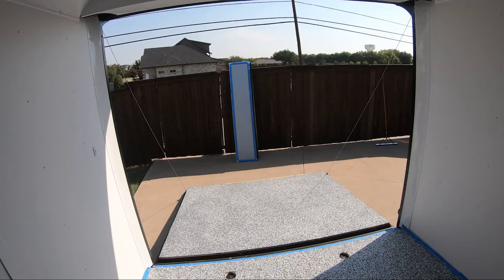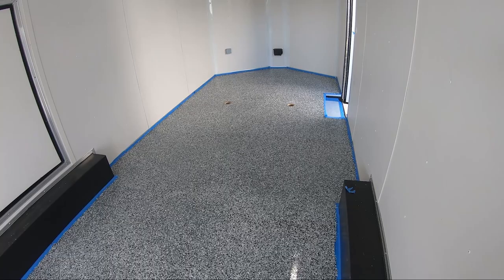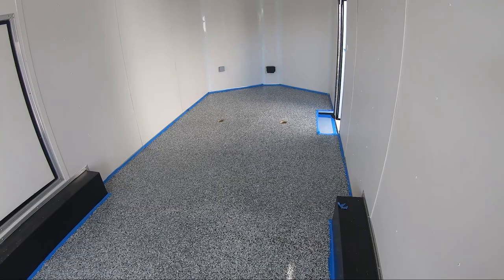I'll film the clear coat application as well, and we'll see what it looks like afterwards. I'll probably try to pull the tape off as I'm putting down the clear, so I'm not adding another layer that makes it harder to remove. Anyway, it's looking great — really happy so far.